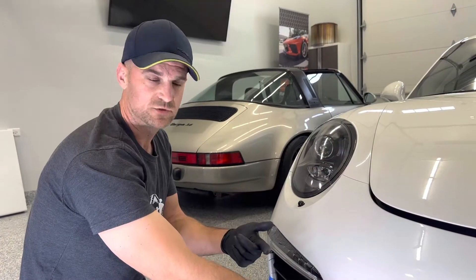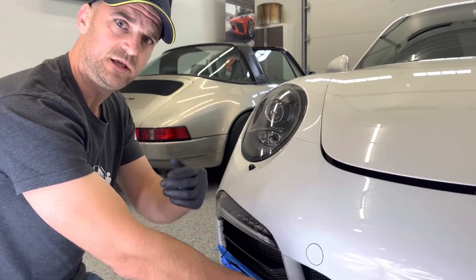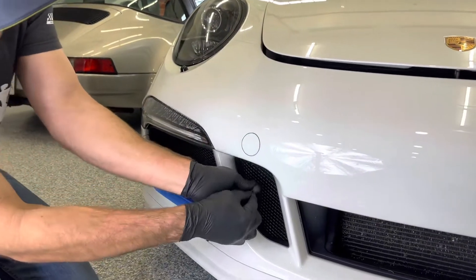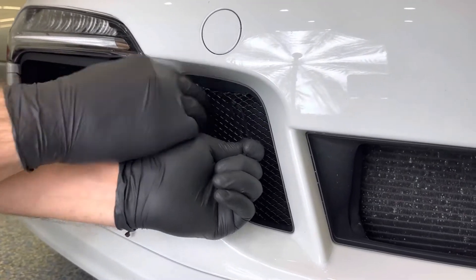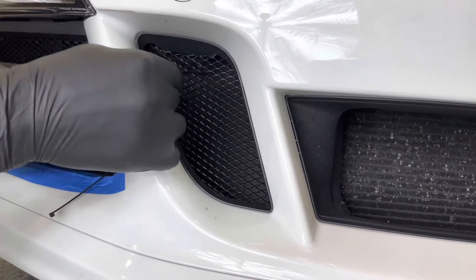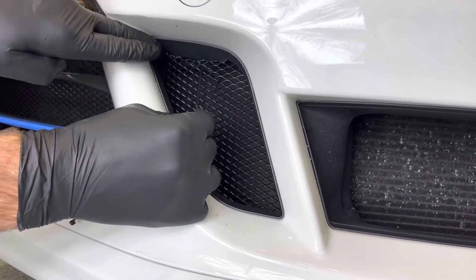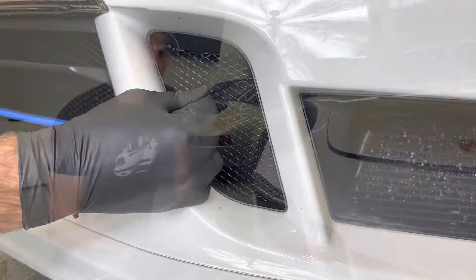We're going to be doing final positioning of the grill. You can use an Allen key or some other plastic — maybe an extra cable tie — and you can pull this area forward to make it look nice and tight. We do have a small cutout that fits into a notch here to create that OEM look.